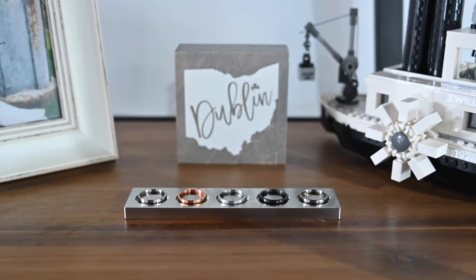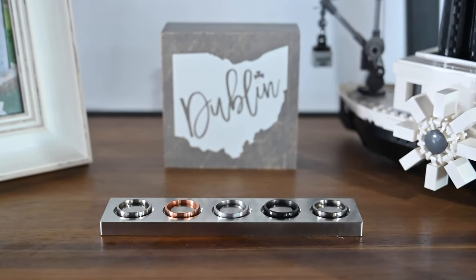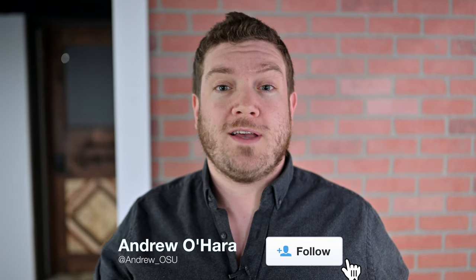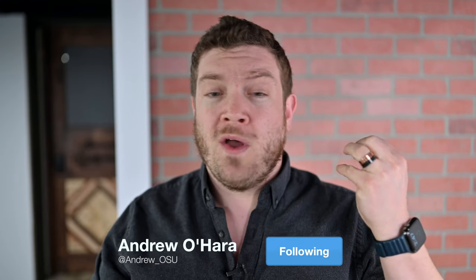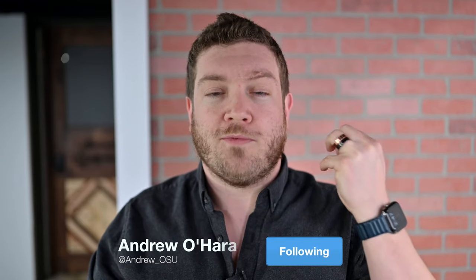They come in several different sizes, so choose your size and pick up your rings — no matter man, woman, doesn't matter at all. If you want to grab a ring for yourself, you can find the link down below in the description. Let me know over on Twitter at Andrew underscore OSU what you think of the SquareMade rings.